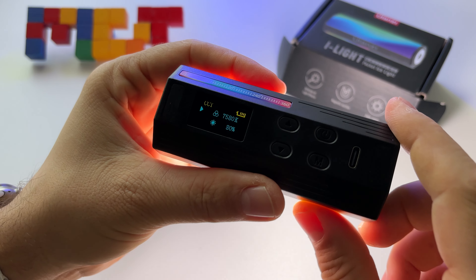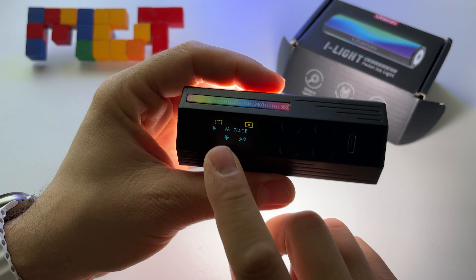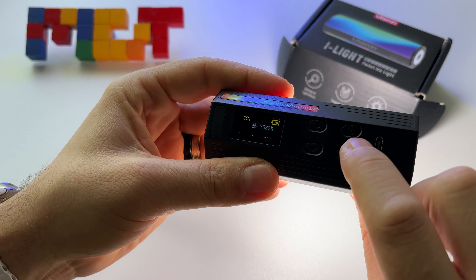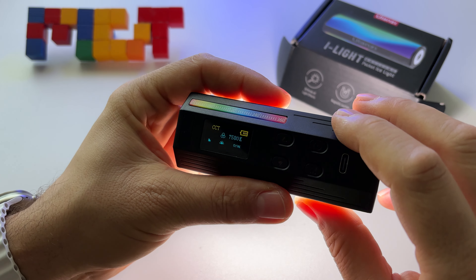It has a very good battery — 2000 milliamps. At maximum intensity it will last 90 minutes, so basically one hour and 30 minutes.